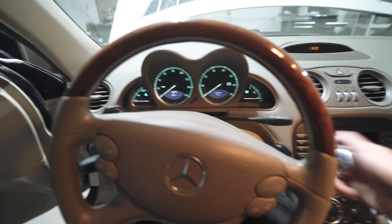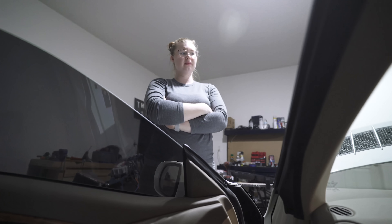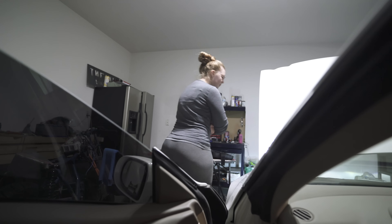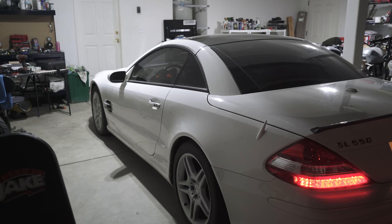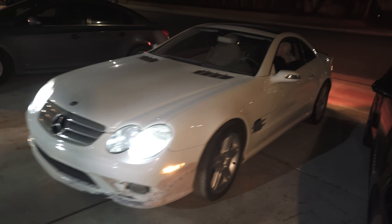I cannot believe that — it was a connector turned around wrong. I'm going to get so many haters in the comments right now. I'm going to go ask her if she heard it revving. You want to go for a drive in a Mercedes? I need to get your genuine reaction. What do you think? Let's take it for a test. Yeah? Dang, that bumper though.